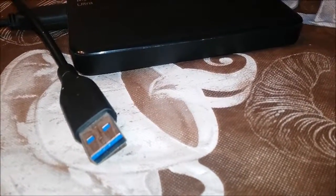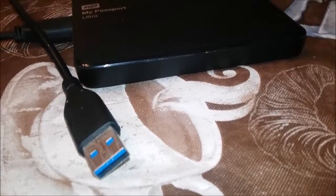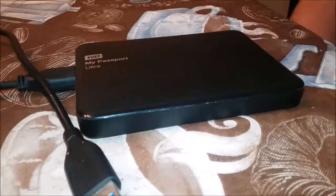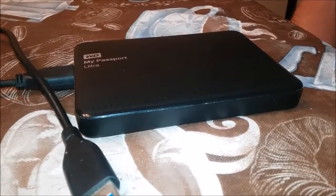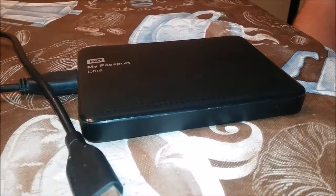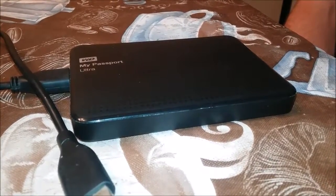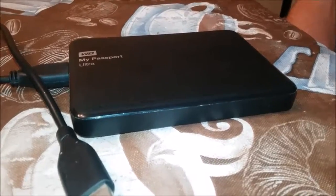It is a 1TB external hard drive that plugs into whatever device you're using via USB. And as you can see, it connects over on the left. And it has a nice design to it, too. It's not just a blank slate. They're putting some work into it, and you can see the little bubbles, the little dots on top. They give it a nice finish.